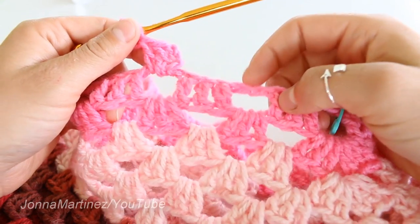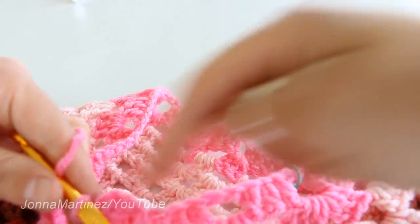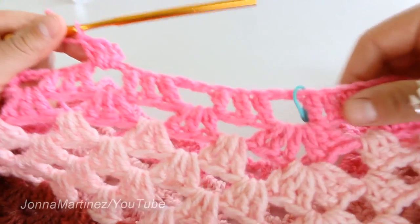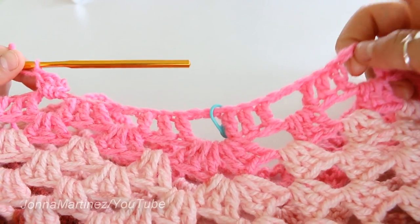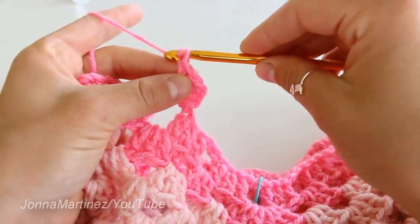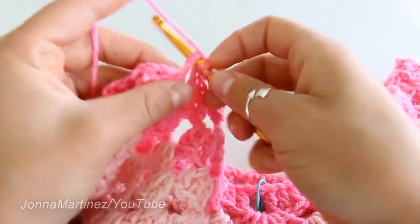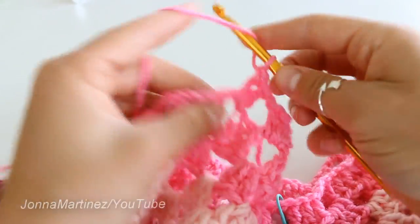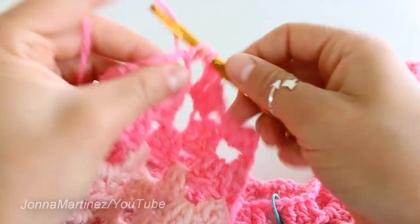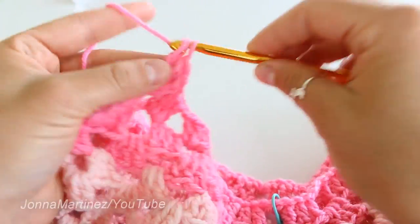The basic idea of this hood is that we're going to be doing the granny stitch back and forth around the top of your poncho. We're going to go all the way around, and once we come back we're going to chain up and turn, and go back and forth. I am chaining one and then doing another block in the next space — three double crochet into that space — then chain one and continue all the way around, placing one block in each space.